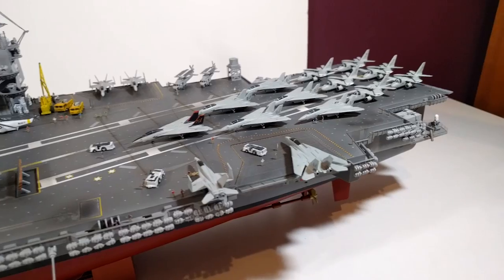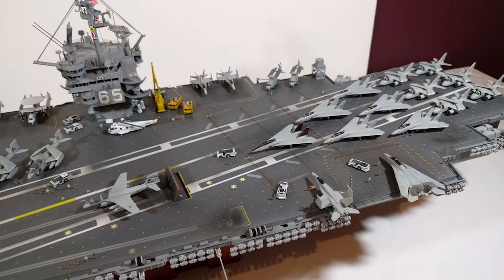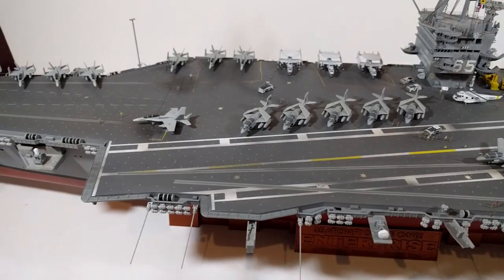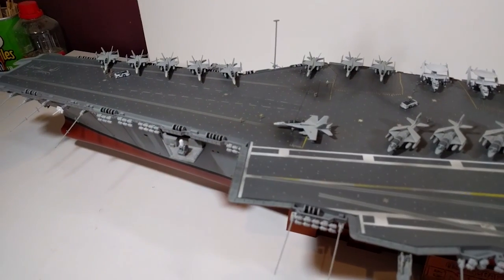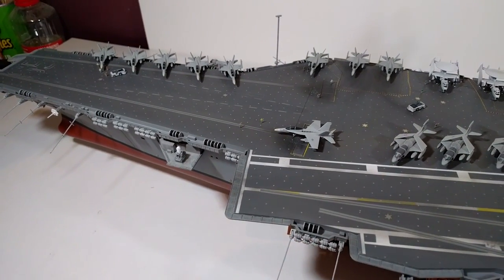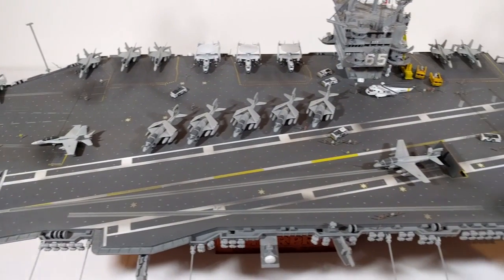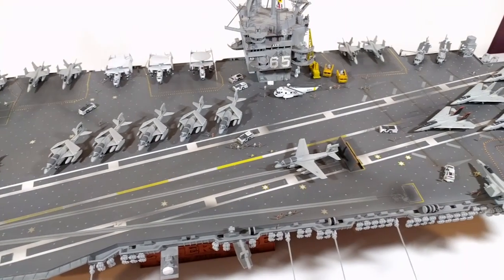I can see why some people spend years building models like this. I wouldn't say I was in a rush to get this done, but I certainly didn't want to spend too long building it. So maybe next time I'll put a bit more time and effort into a ship of this scale.